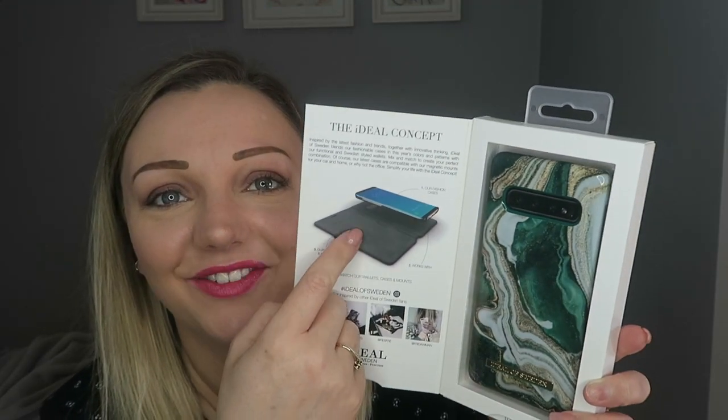Look how pretty! The jade looks more glittery on the front. I don't want to get one of the accessories for it as well, but I just didn't have the money. The case comes as part of the Ideal concept with interchangeable wallets and magnetic mounts. Green wasn't really my thing but I do love it. More than anything, I need a case — I've got a brand new phone with no case on it.